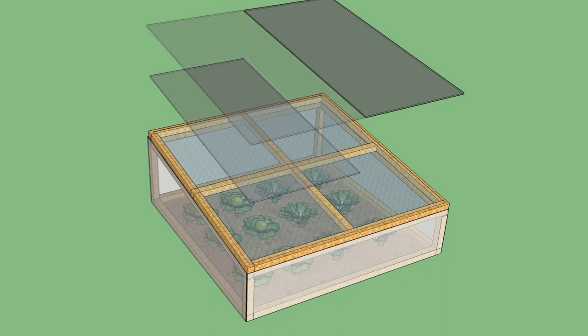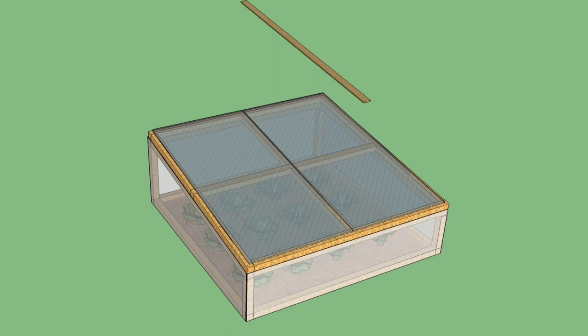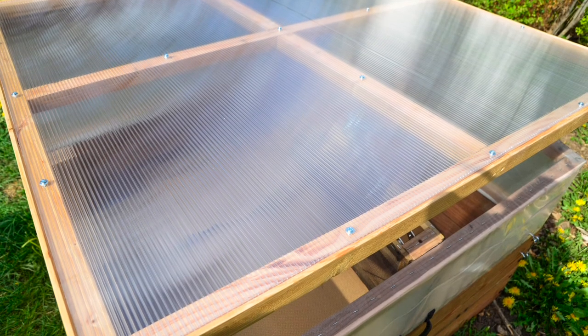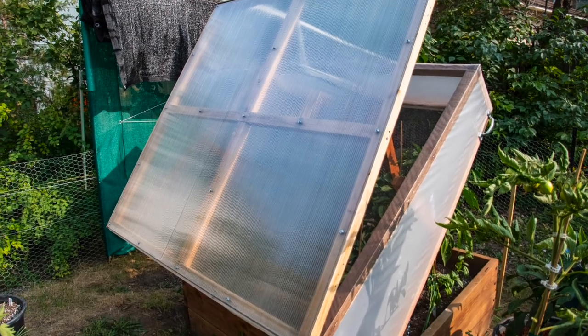These smaller panels can easily be attached together and seamed with clear seaming tape or adding a wood strip at the seam for weatherproofing. The polycarbonate may sound expensive but it's really reasonable for the top lids that take the brunt of the weather, though making the whole frames out of polycarbonate would quickly become expensive.